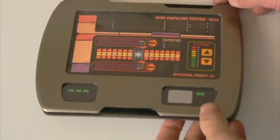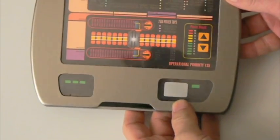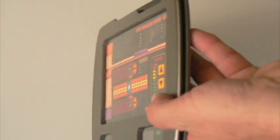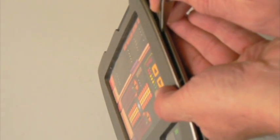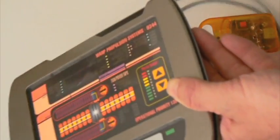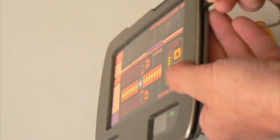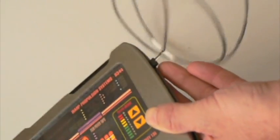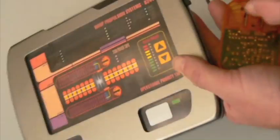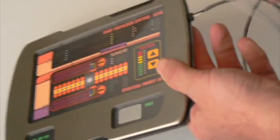The pad runs off of one single lithium-ion battery. It's rechargeable through a port at the side. You can see there's a switch on the edge. Before you can recharge, the switch has to be switched over to charge mode. The charger, which comes with the pad, then has to be plugged into the port beside it. If it's plugged in properly, a red light will appear on the charger. Then it's just a matter of plugging it into the wall.